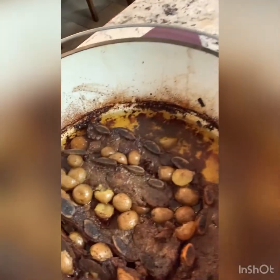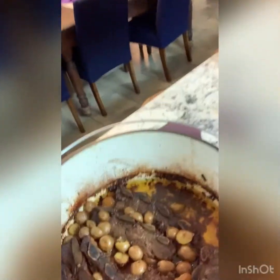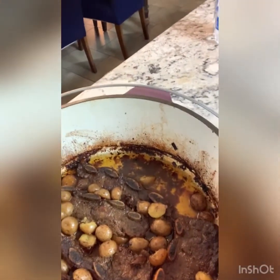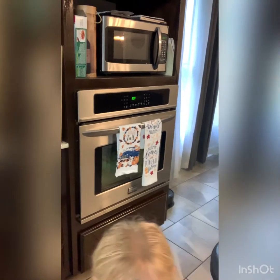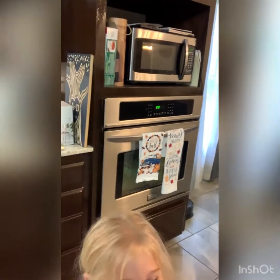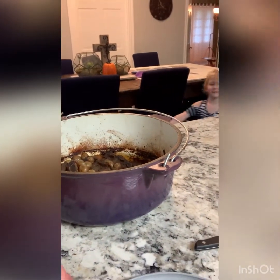All right, folks. We have turned off the meat, pulled the pot out, and this is the finished product. Halfway through we added some potatoes and we cooked it for about three and a half hours. Everything smells delicious. I have my official taste tester with me, Ms. Kimber. Today I'm going to be the taste tester. So we're going to see how it turned out. And you got a second taste tester.